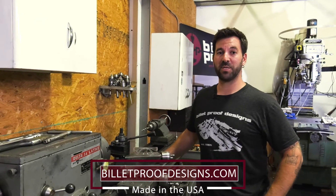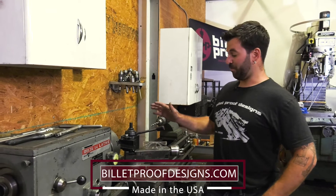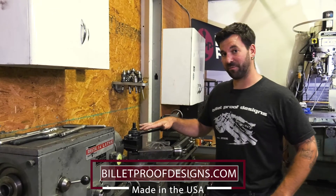Damien here from Billet Proof Designs coming at you with another shop quick tip. Today I'm going to show you how I measure the distance the carriage travels on a manual engine lathe.